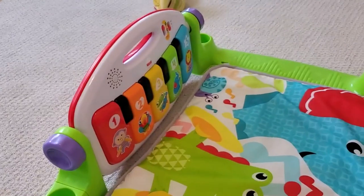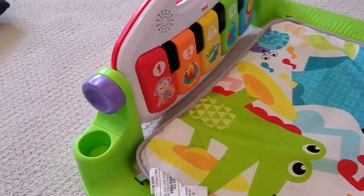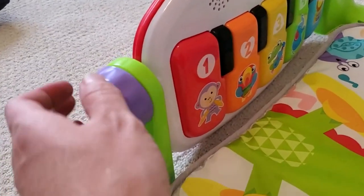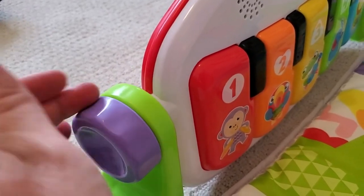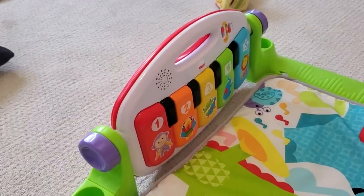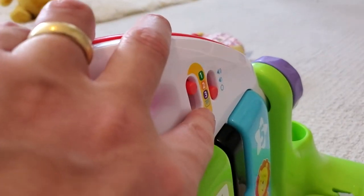Obviously once they're at the age where they're a toddler, they're not going to want to lie on their back and kick this with their feet in order to play it. So the actual playing part of the piano detaches — you can unscrew these side pieces. This piano comes off, and it's got this handle, and they can carry it around like a little keyboard or a little briefcase. And they can play their piano on stage three where they can choose their own notes.